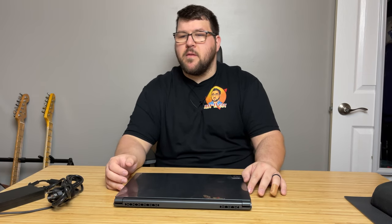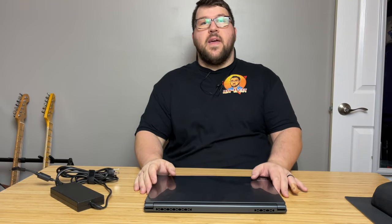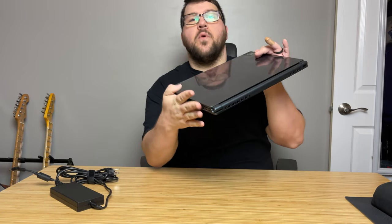If you've ever thought to yourself, you know what, I'd really like to have a thin, light, all-AMD gaming system — well, you're in luck. Today we're going to be taking a look at the MSI Delta 15. The MSI Delta 15 is an all-AMD 240Hz beast.